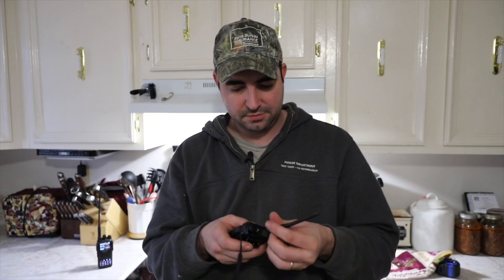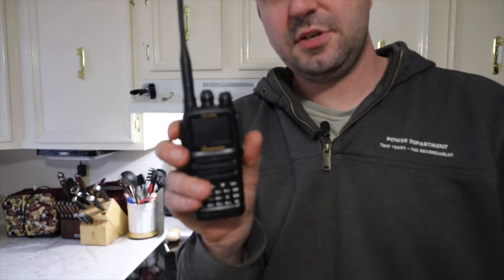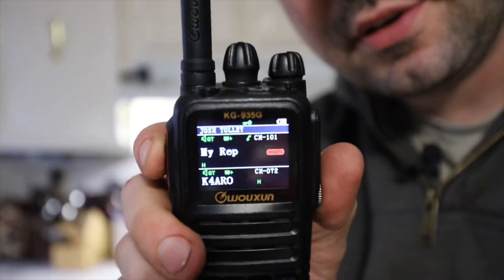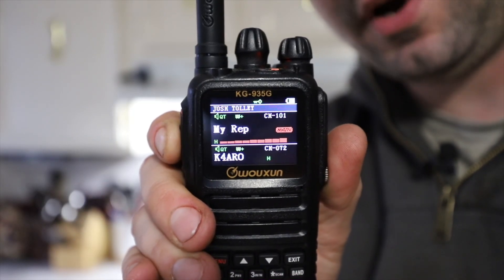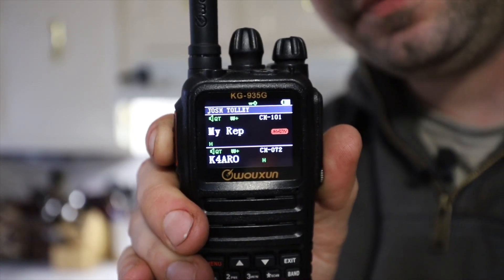But they did. So let's get back to this one — we're not talking about the Baofeng, we're talking about the KG935G. Let's get y'all kind of zoomed in so you can see. If I key it up right now, we're on the top channel which is my repeater. We're keyed up right now — we're on my repeater. Right there, you saw the squelch tail come back. This has been an awesome little radio.